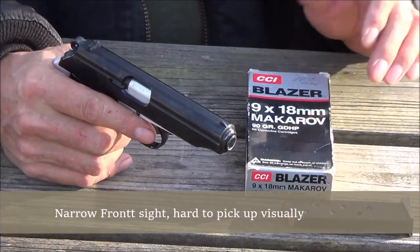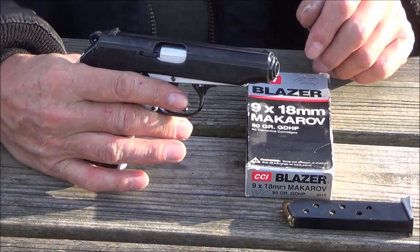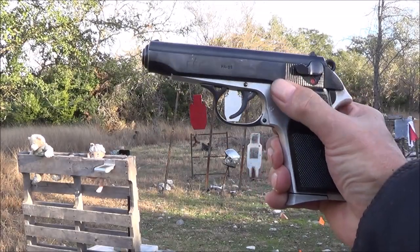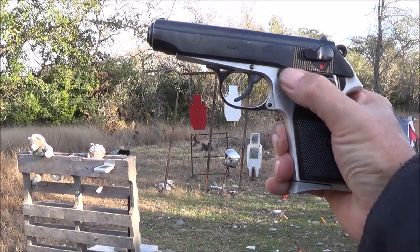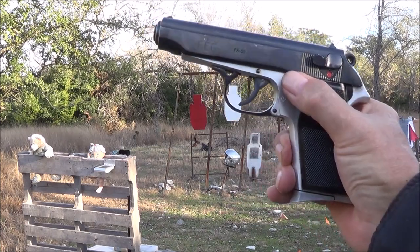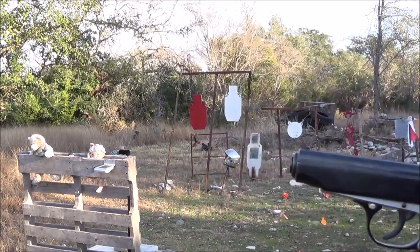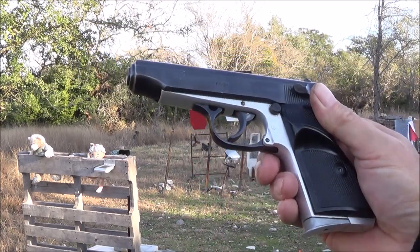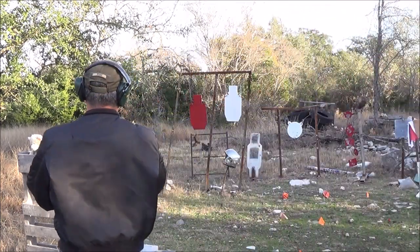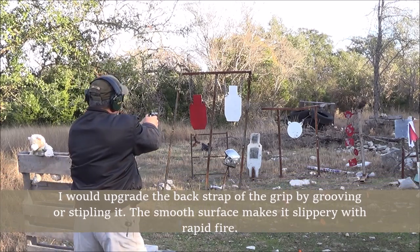I have a limited amount of ammo so I'm just going to test fire it and get a feel for it. The magazine release is located up here where you'd expect it to be, as opposed to the PPK which would be at the bottom of the grip. So let's go ahead and shoot this and see how it functions.